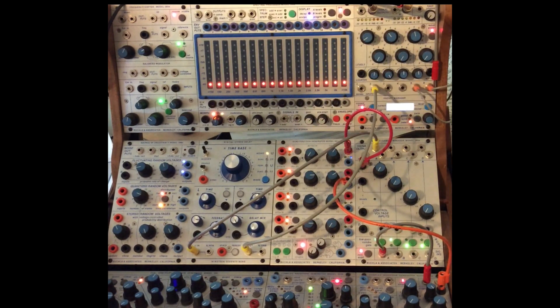I just have a simple pinging of the 292 and I'm also sweeping the timbre so we get some movement there. And this is what it sounds like.